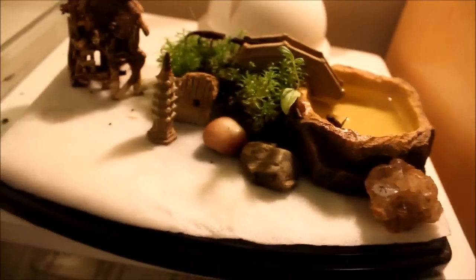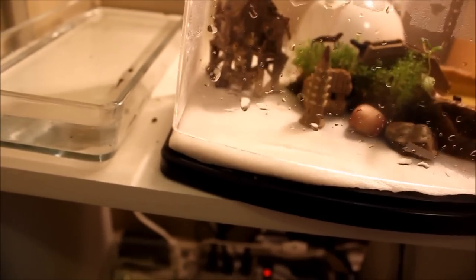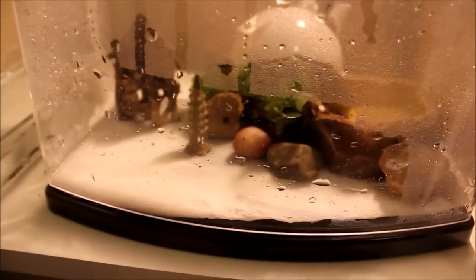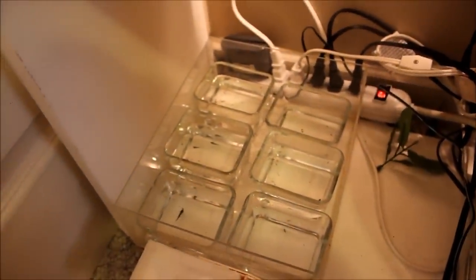These guys are pretty awesome to have. I feed them bloodworms, tubifex worms, and mosquito larvae — all that good stuff. I feed them daily. As young newts, they need to eat all the time — they'll poop everything out the next day and you'll have to feed them again. Daily feedings for the larvae and juveniles. For the juveniles I feed baby mosquito larvae, baby brine shrimp, tubifex worms, and tiny bloodworms to keep them growing really nice.